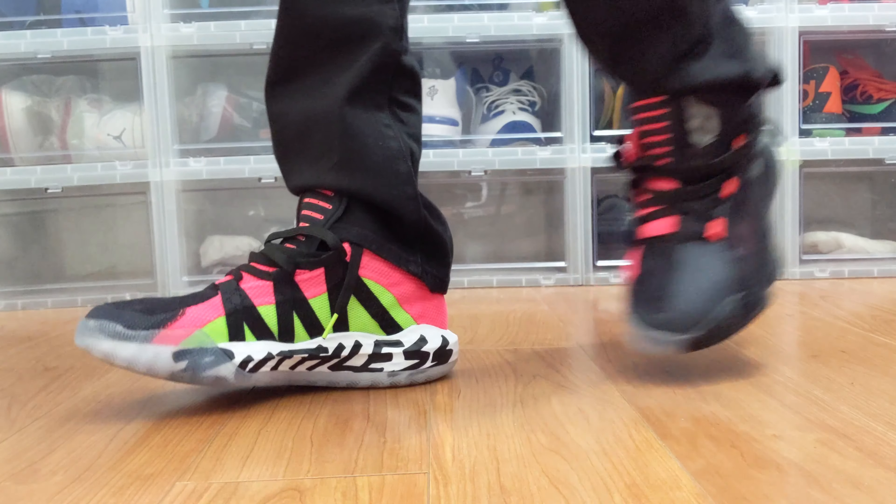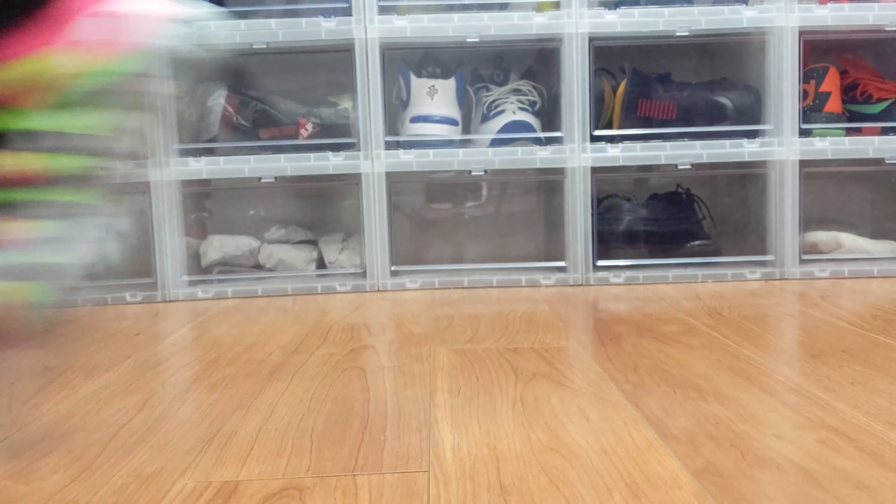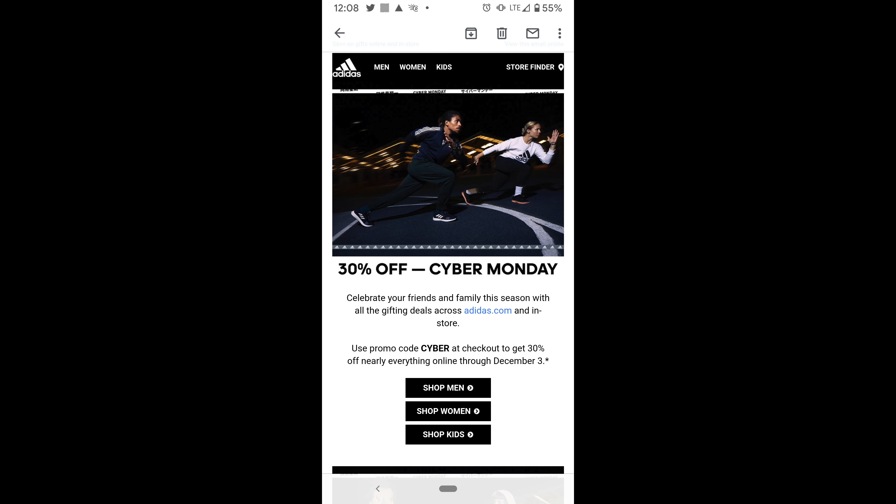I did not wear these on a basketball court — I wore them grocery shopping, and within about two hours they were broken in for me and that tightness in the midfoot area was darn near completely gone. So they're definitely a comfortable shoe. I do like them. However, I can't do these casually — I'm going to have to look for some other colorways. On a scale of one to five, I'm giving these a two casually; on the court I'd say they're a three.